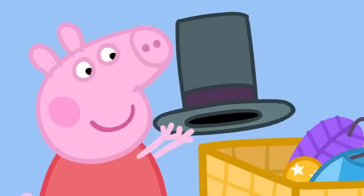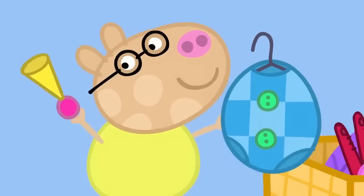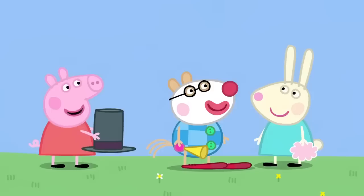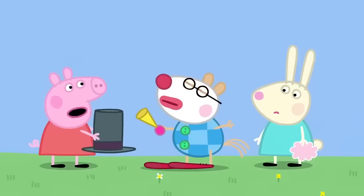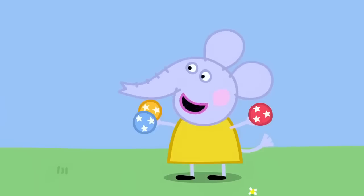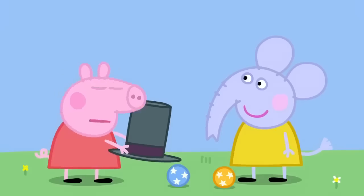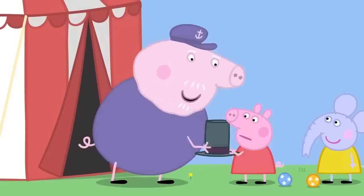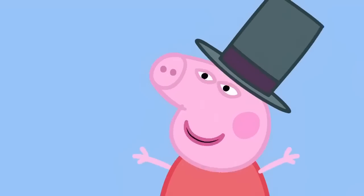Peppa has found a top hat. Danny Dog has found some spotty trunks and a stick-on moustache. Pedro has found a clown outfit. Who wants make-up? Me, please. What does everyone want to be? I want to be the clown. But Peppa, where is your clown costume? Okay, you be the clown. I want to be the strong man. Okay, Danny, you be the strong man. I want to be the juggler. Okay, you be the juggler. Grandpa, I don't have a job to do. You can be the ringmaster, Peppa. You've got the hat for it. What's a ringmaster? The ringmaster is the boss. Yes! I'll be the ringmaster.